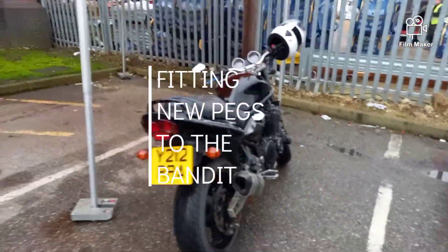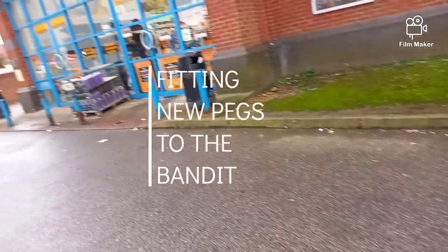Just pulled up to Halfords — we'll leave that there. We need to go in and get some grease. We're gonna be fitting the pegs and the other bits you need that grease for. Let's see what we've got inside.